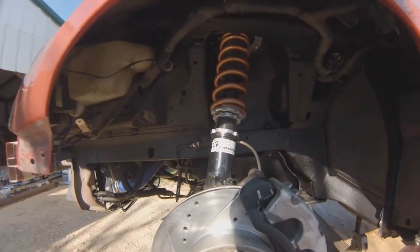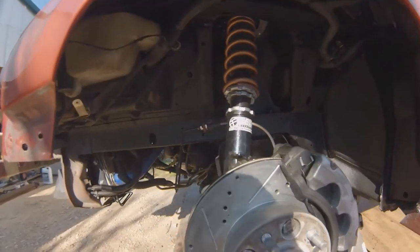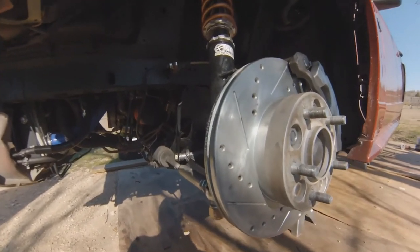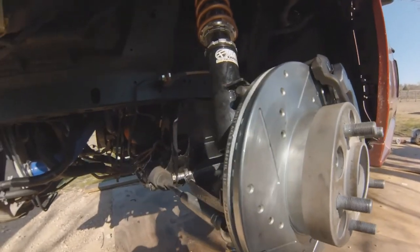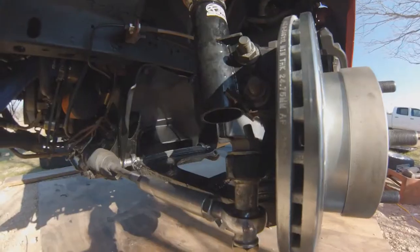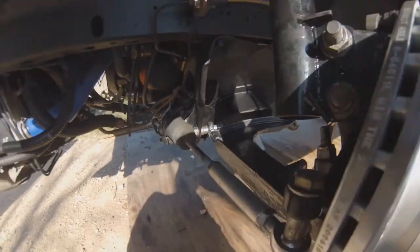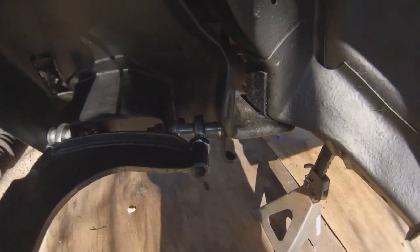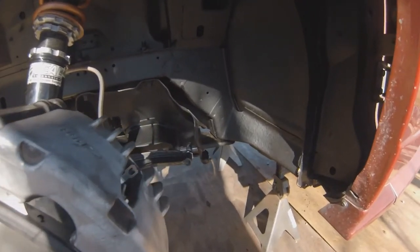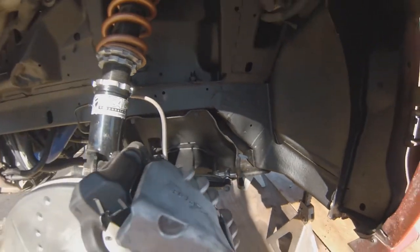I'm going to go over some setup details on what's left. I've eyeballed the steering wheel and my toe to be pretty straight. The heims are tight and straight up and down. What I usually do on all this stuff is take a paint pen and make a mark so you can see if anything gets loose.